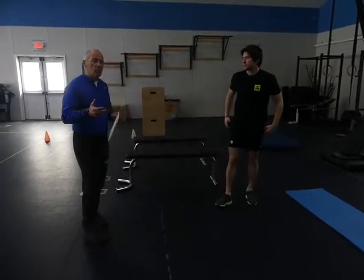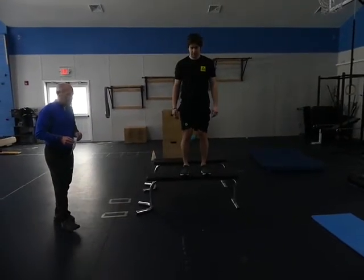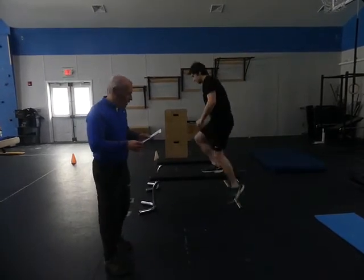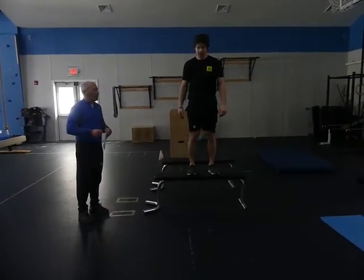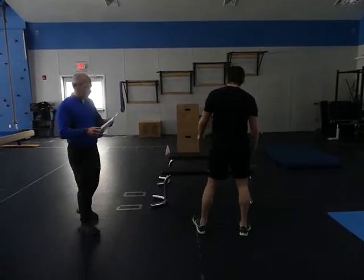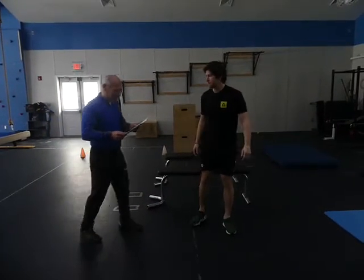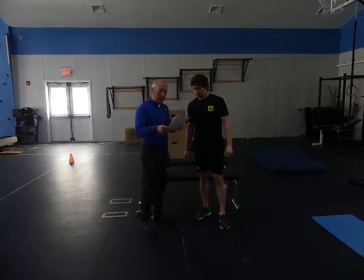Now a little more strength-speed with a drop squat off the bench. First one is straight — go down and absorb as little noise as possible at the bottom. Then a 90-degree turn, which you would do on both sides. Now a 180, and we finish with a 360. This is why I have this man as the demo man.